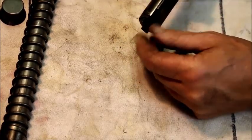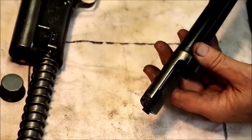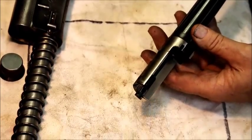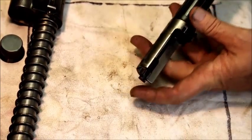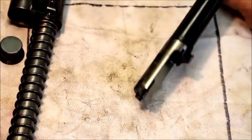This is your ejector — a sliding ejector in this gun. We might do a video later on how to modify a short-chambered 16 gauge to 2 and 3 quarter inch. That would be an interesting video. When you do modify them, they have a fixed ejector and you have to put a sliding ejector like this in. But that's for another day.